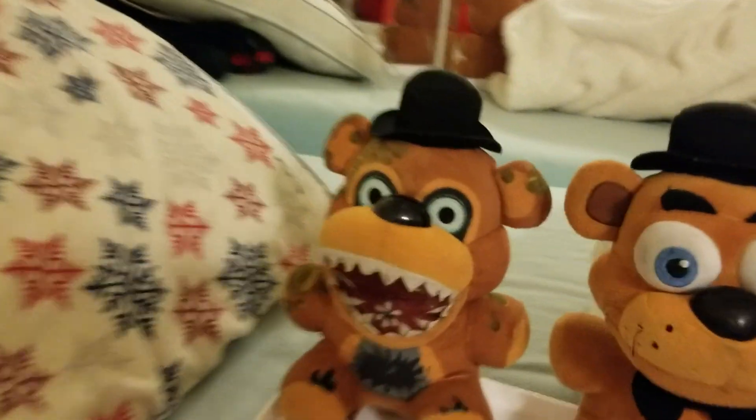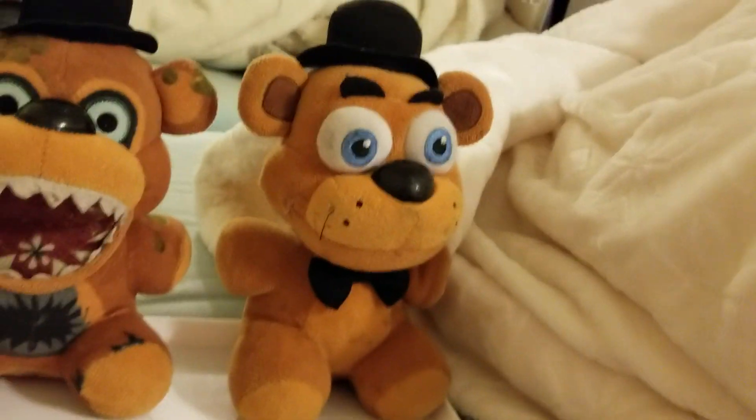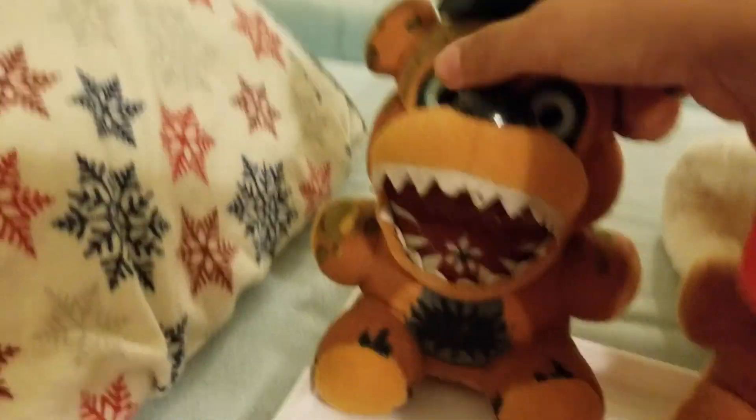So I just found out, I just got scammed. So here we have normal Freddy, and here we have Twisted Freddy.